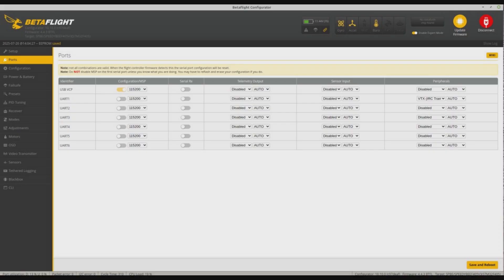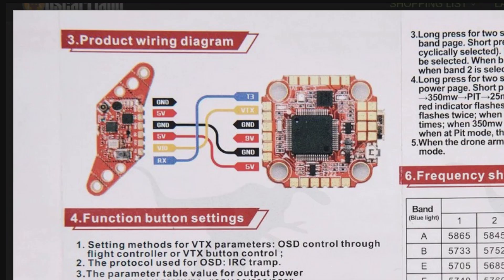On the ports tab under Betaflight, that little red wire is going to UART1. You can label it, and what you're looking for is VTX IRC Tramp. Once that's selected and saved, you're ready to do some stuff.